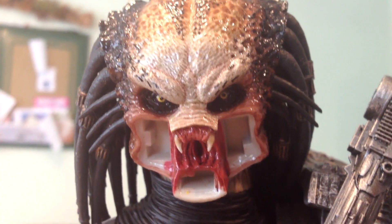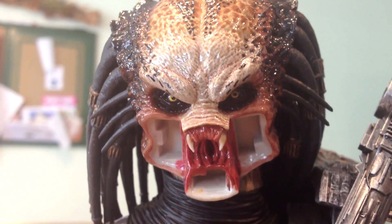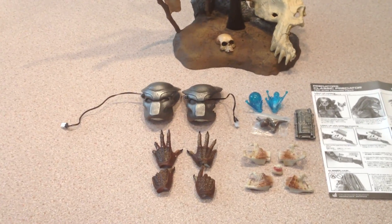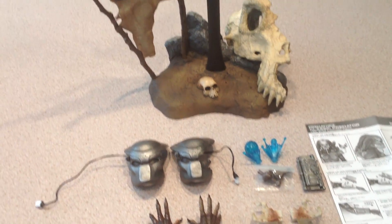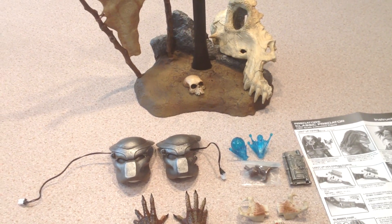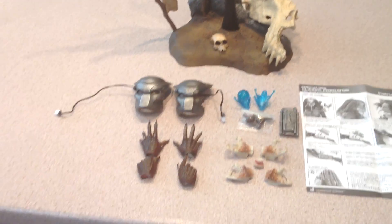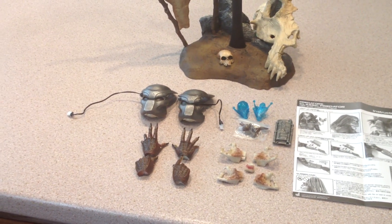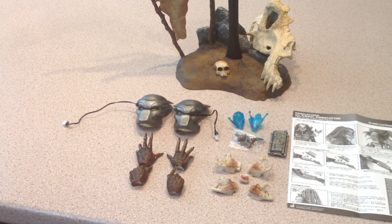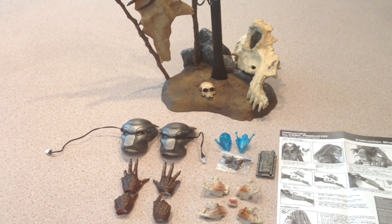Moving on to the accessories and what it comes with — and you'll see why I've taken out the set and the jaw as well. Moving on to the accessories, you're probably thinking 'that is not an awful lot.' I have to honestly say that you couldn't think of anything else that a predator could come with, so I'm happy with the accessories.